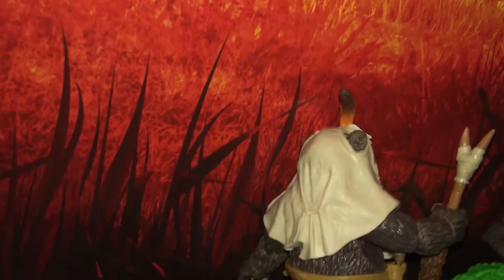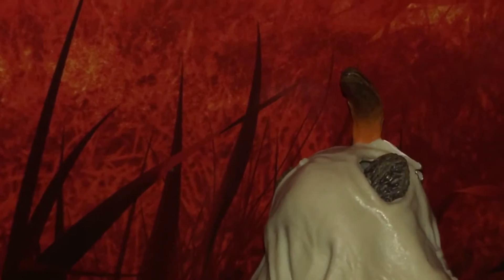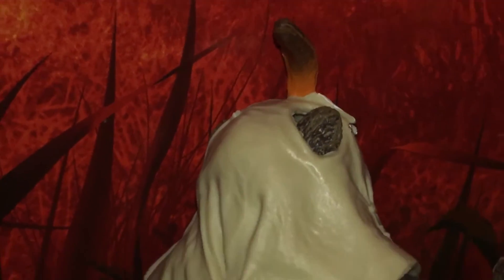Anyway, there's the back. I like that. I like that feather right there.